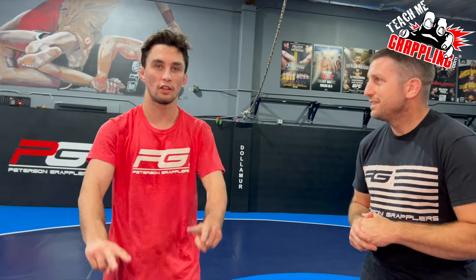What's up guys? Coach Brian here. Day number four of PG Wrestling Camp 2024, and today we bring back Chance Rich. He just taught the kids today and did an amazing job. Everybody learned a lot of stuff, and now we get to share something with you.